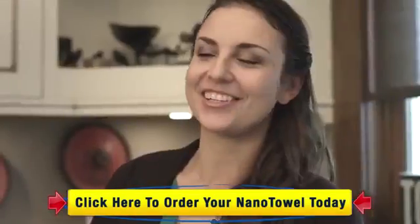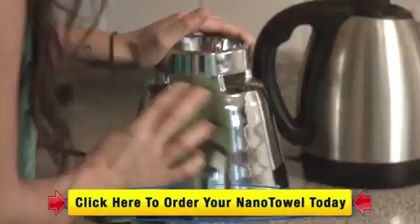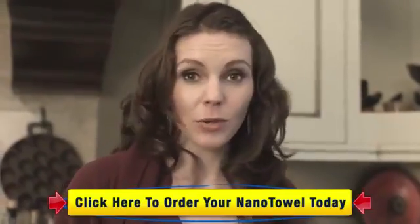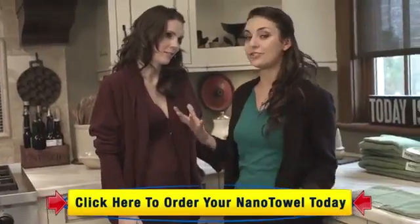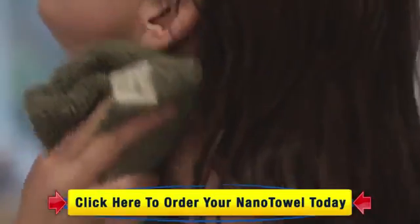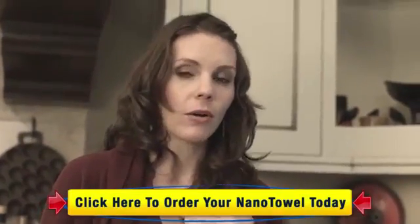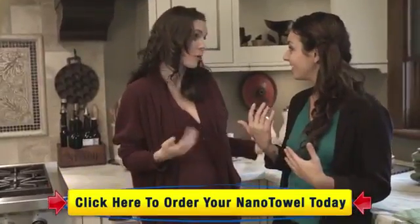When I first got my Nano Towel, I could not believe how versatile it was — I ran around the house trying to find something it couldn't clean and virtually cleaned the entire place. It's actually kind of fun to use. I use mine on the inside and outside of my car, and the best part is I don't have to worry about it ruining my paint job because it's so soft. I can actually use it on my face in the shower, dry my hair with it, and my clothes stay dry. I actually use mine on my dog after a bath or a walk in the rain — as a pet owner, we all know how horrible the wet dog smell is, but it's not a problem anymore with the Nano Towel.